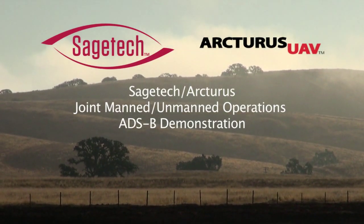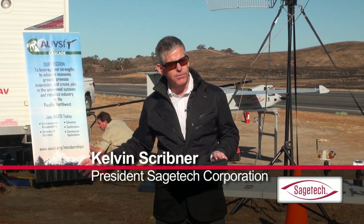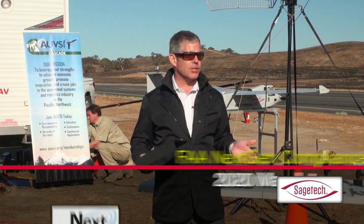What we're here to do today is to demonstrate off-the-shelf hardware. This is a system that's coming online right now over the next five years. It'll be fully functional in the U.S., and then by 2020, everybody's going to be using it. So we're just demonstrating what's going to happen in the future.